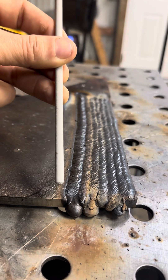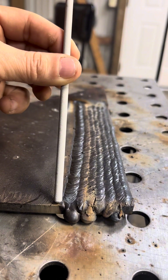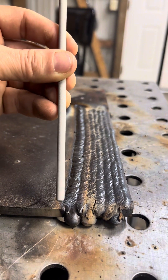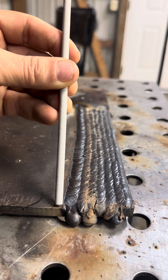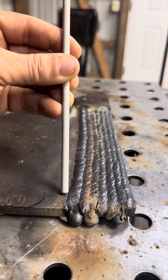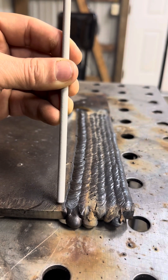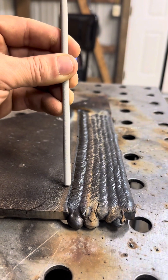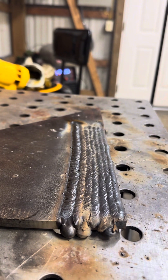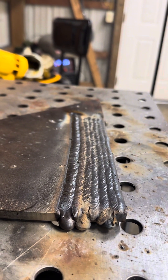We're just laying this rod right on the side of the last bead and letting the rod and the puddle do everything itself. I'm not manipulating, I'm not doing any circles. I'm just burning it right here, watching it cover 50%, and then I'm just moving. I'm not doing circles, I'm not whipping it - I'm just watching the puddle burn. Doing the same thing throughout the whole bead, not changing anything up. It should look like this every single time.